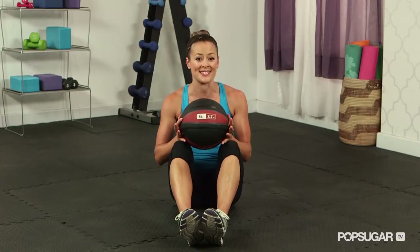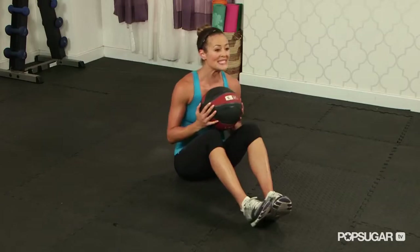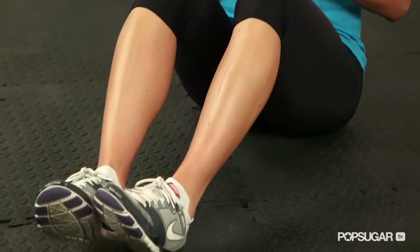You'll want to use a medicine ball that's between 6 and 12 pounds. For beginners, start with a 6 pound and progress from there. You want to be seated with your heels lightly touching the floor.